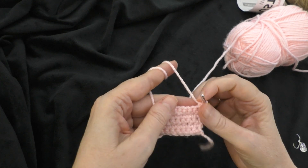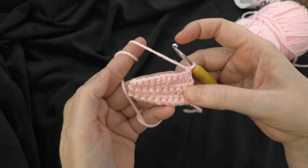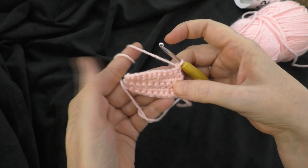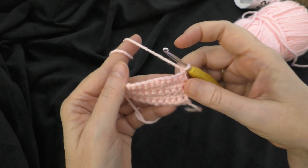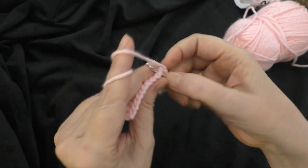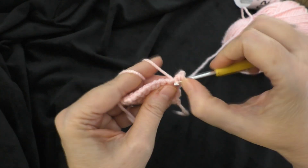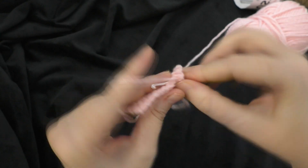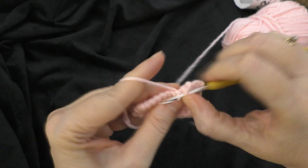We are going to do one single crochet in each stitch across. Now we have ten stitches across. Chain one and turn at the end of each round. We're going to do that for rows six, seven, and eight - just doing ten stitches across for those three rows. I will meet you at the end of row eight.